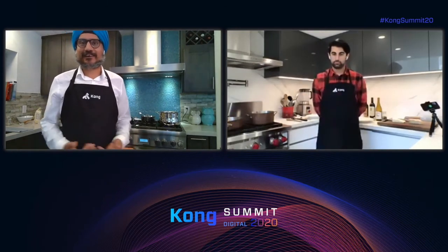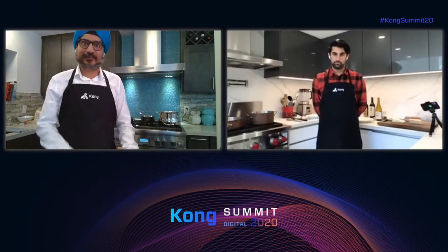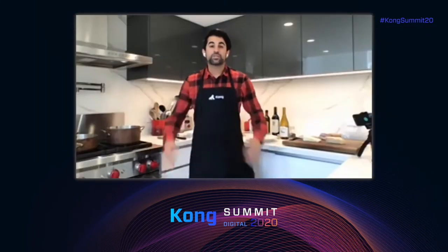We want to share all the great things we've learned with the rest of the world. And with that, Marco, what are we doing today? So today we're making pasta carbonara. Carbonara means coal mine worker in Italian.